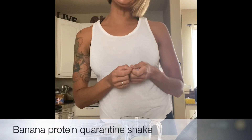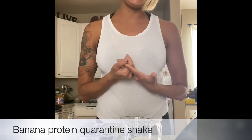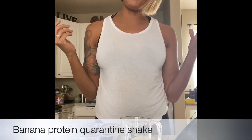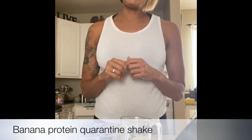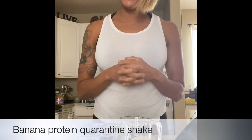Good afternoon, Chrissy Snow here. I was going to show you one of my recipes for a banana protein quarantine shake. I actually made this myself just throwing things together — never really had an actual recipe. It's been a while since I've made this, so I'm trying to go off memory, so let's see how this works.